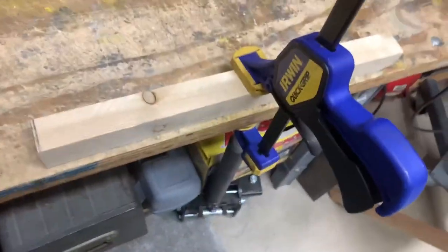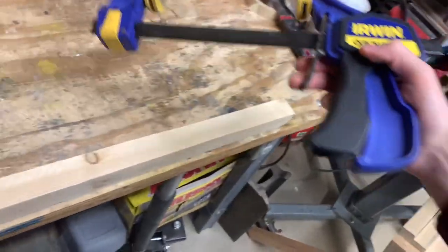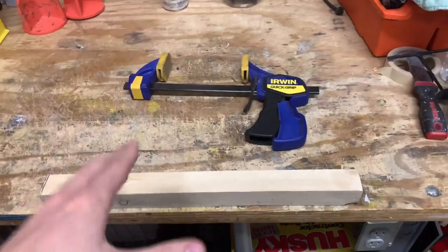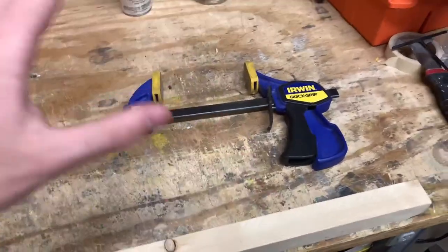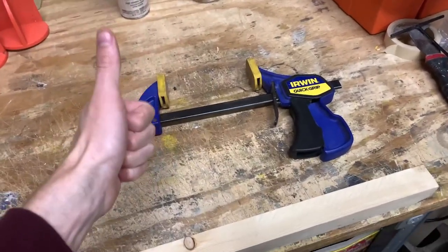If you want to take it right off, all you do is pull the little trigger there. Boom, slides right down. Easy peasy. These things are so awesome, so useful. I think they're really an integral part of any kind of workshop for any kind of project that you might be doing. I definitely cannot recommend these quick grips enough.